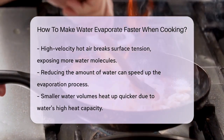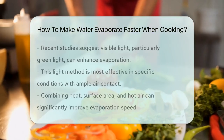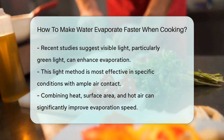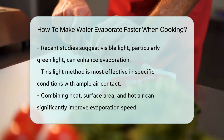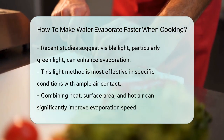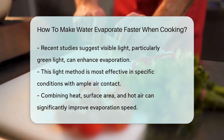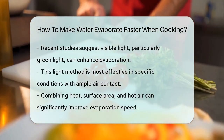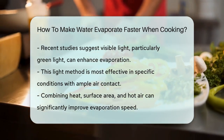Lastly, there's an interesting new finding about the role of light in evaporation. Scientists have discovered that visible light, especially green light, can help water evaporate faster by breaking the bonds between water molecules. However, this method is more relevant in specific conditions, like when water is in contact with a lot of air, and it's not something you can easily replicate in your kitchen.